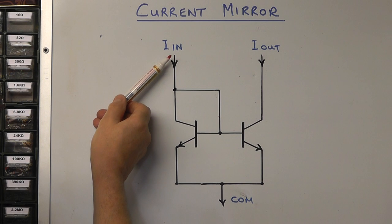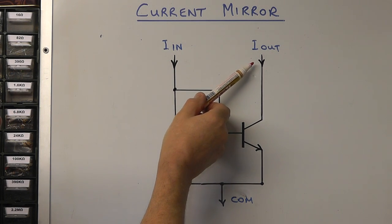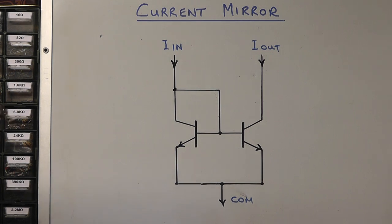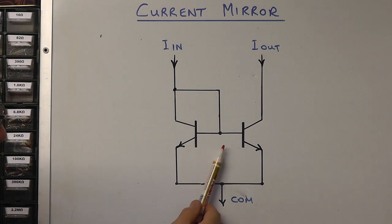Effectively, what a current mirror does is simply copy or mirror whatever current we put in one side — it's mirrored to give exactly the same current on the other side. In this basic representation of a current mirror, you can see it's made up of two bipolar NPN transistors. These transistors are identical in every way; they're manufactured on the same substrate in the integrated circuit, so they're equally affected by temperature in exactly the same way.